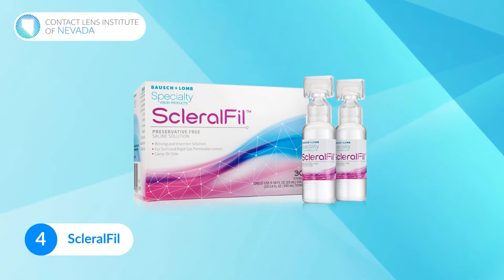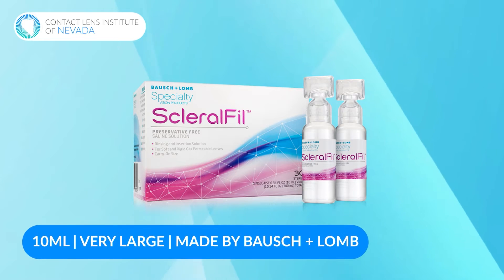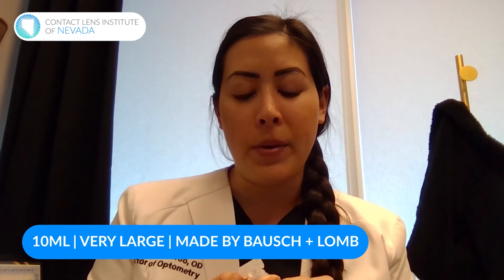Another option is something called Scleral Fill. This one is 10 milliliters — a very large vial. It's made by Bausch & Lomb and is pretty easy to access; I've seen it on Amazon and other online vendors. If you have a very large scleral lens and require more liquid to fill the bowl, that can be really helpful. If you're just starting out and constantly having to refill the bowl, put the lens in, take it out, and refill again, this could be a better option so you're not having to open so many vials.